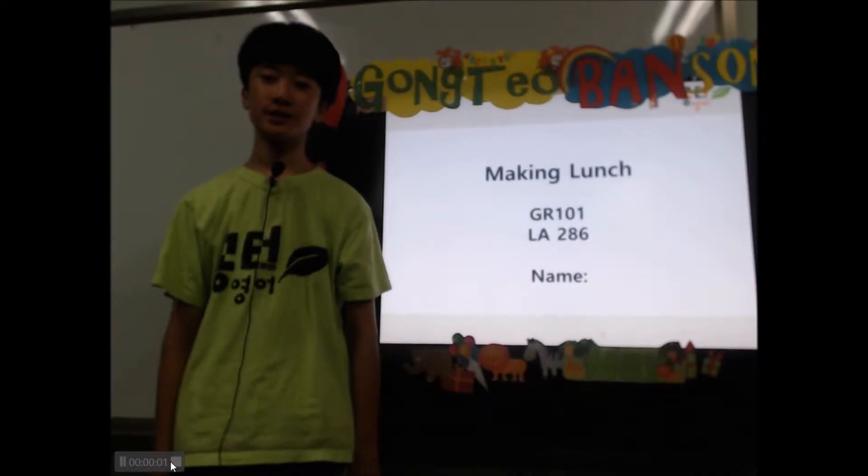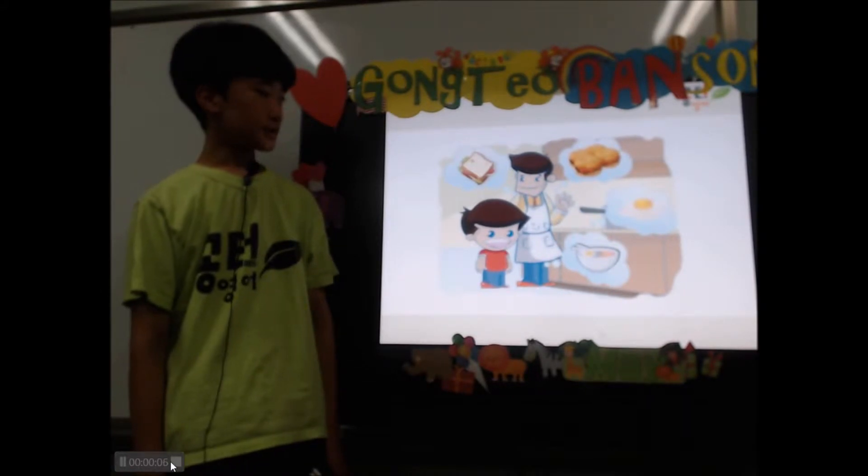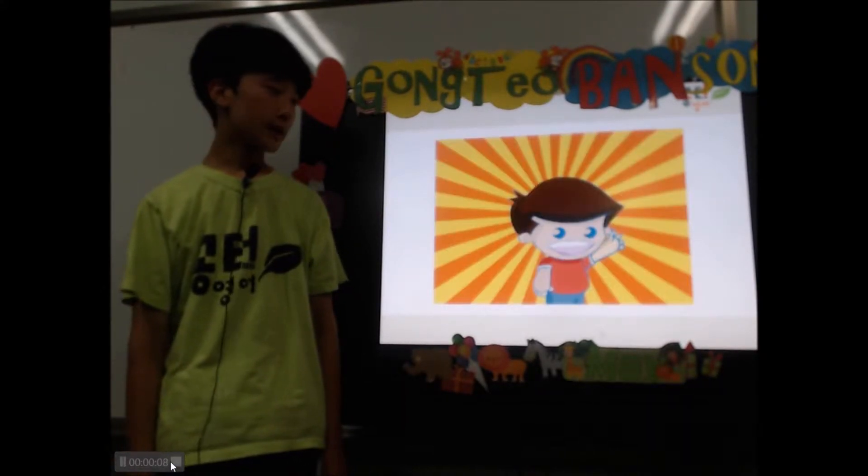Hello, my name is Minchan. I study Punta 5, making lunch. Father is making lunch. I will help him.